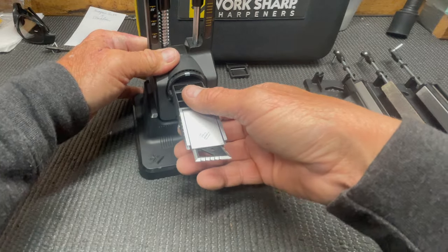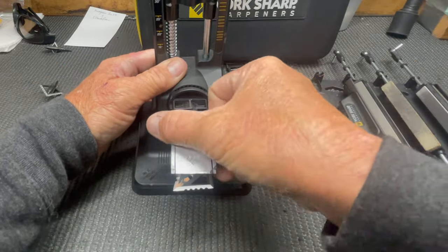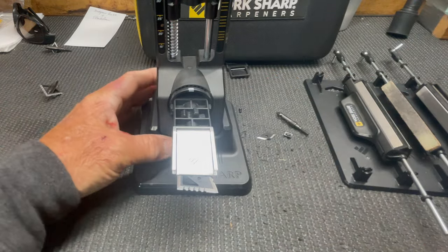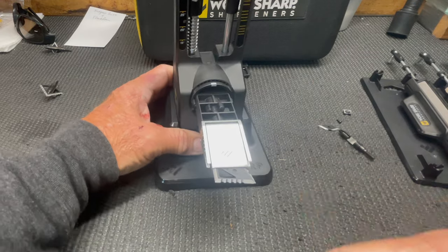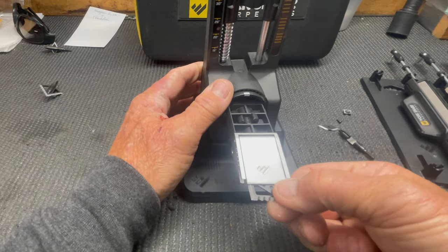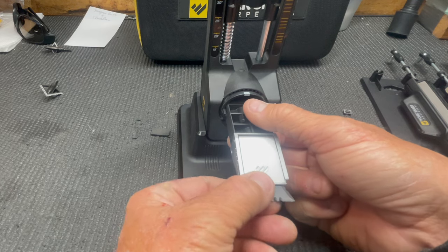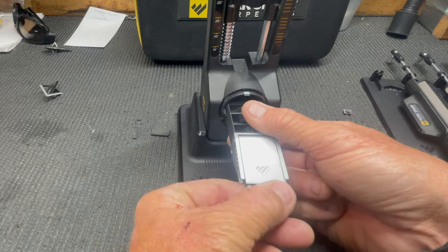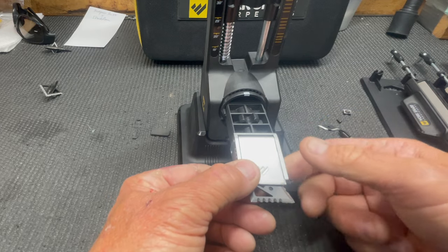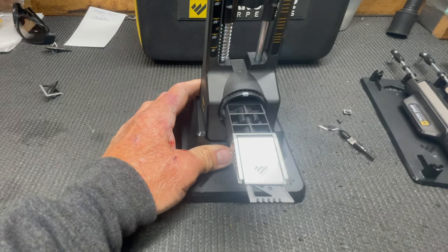So I'm going to clamp the blade in the jaws here - pretty straightforward, it just opens up, slide it in there. What I've been messing with is aligning it off the corner of this right here, and then eyeball the blade to be straight, giving me two points to aim at. I eyeball this one straight up the edge of the clamp and that should get me pretty plumb. You want to sharpen the blade straight across - that's what this sharpener is designed for.